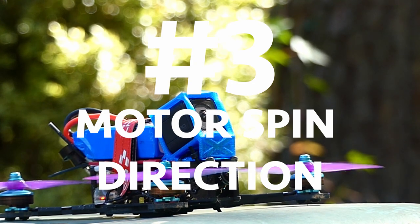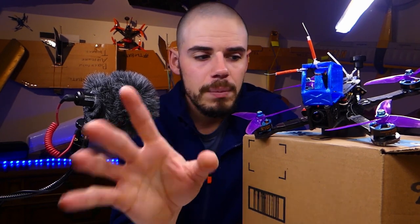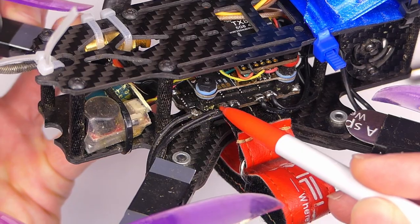Number three: physical motor direction — which way the motor spins. Typically your quadcopter will have the two front motors spinning in opposite directions and the two back motors spinning in opposite directions, or diagonally opposite motors spinning the same direction. To fix this, you can use the ESC configurator through Betaflight, or simply swap any two of the three motor wires connected to the ESC to reverse the spin direction.